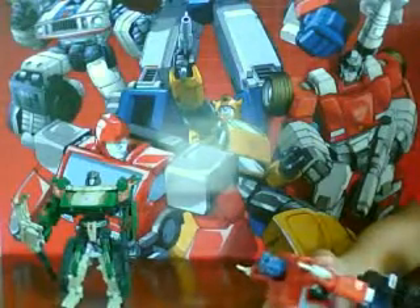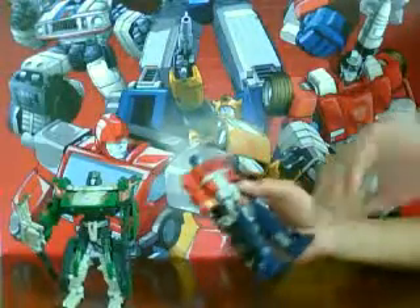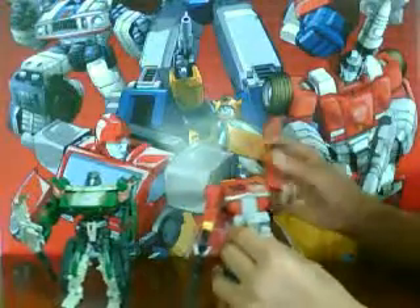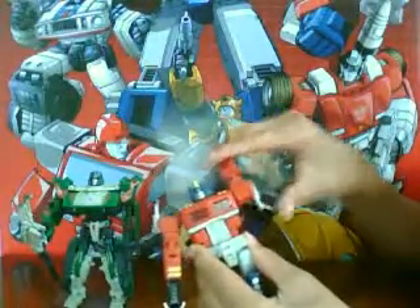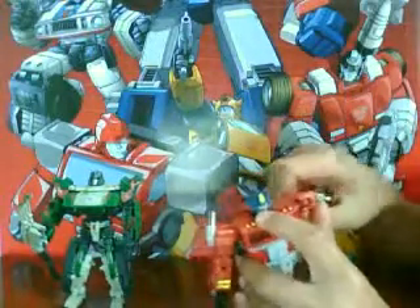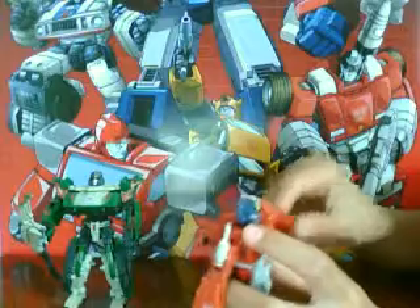These guys are pretty good at articulation because they're like classic figures. His arm can rotate 350 degrees. It bends at the elbow 90 degrees. It also rotates at the other part of the arm.